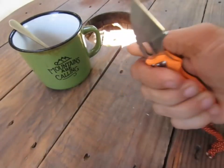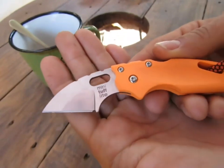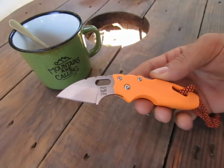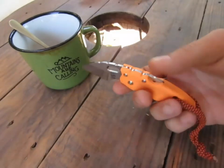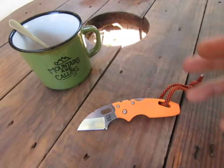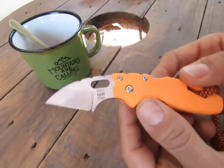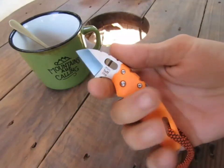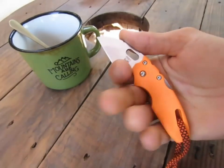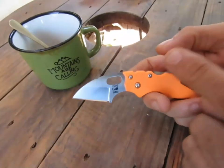Le numéro 4 : la Mini Stuff Light de chez ColdSteel. C'est un couteau qui m'a été offert par Anthony, que je remercie encore à travers cette vidéo. C'est un couteau que j'ai toujours adoré parce qu'il a vraiment un super look, de belles courbures, une espèce d'harmonie que je trouve fantastique, et une prise en main qui est terrible — malgré la taille, on arrive quand même à mettre toute la main dessus.